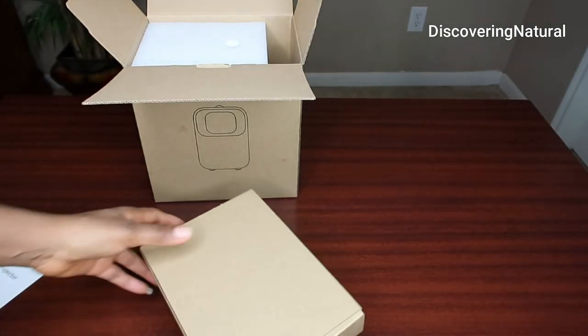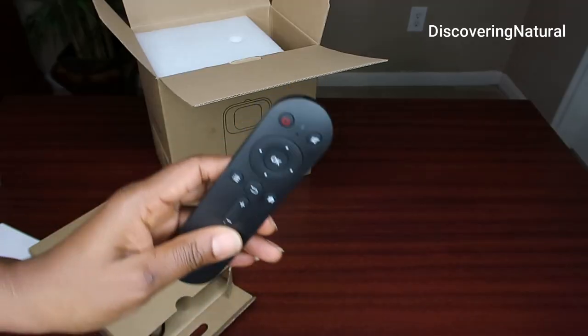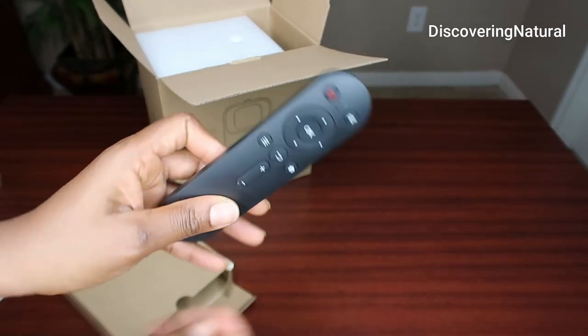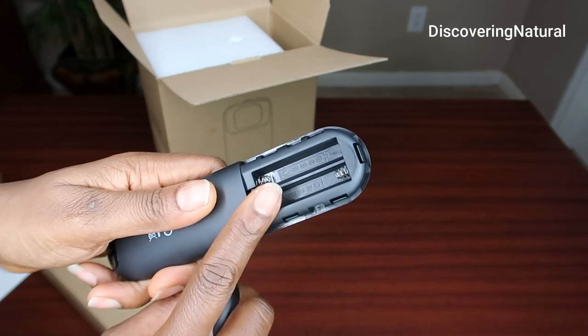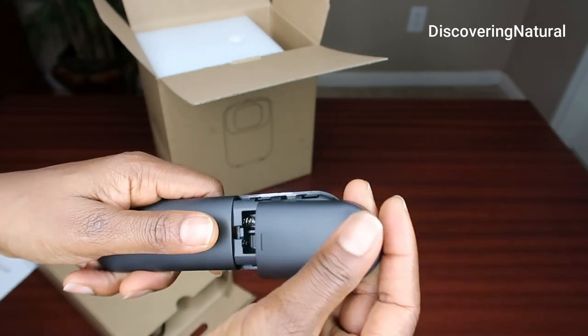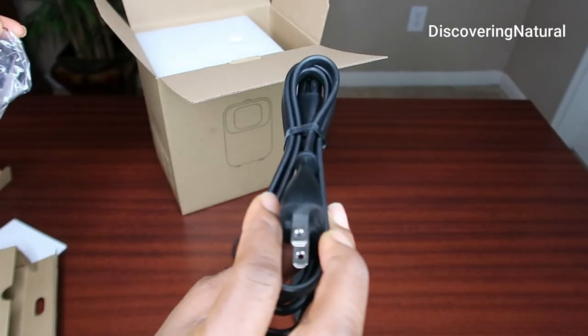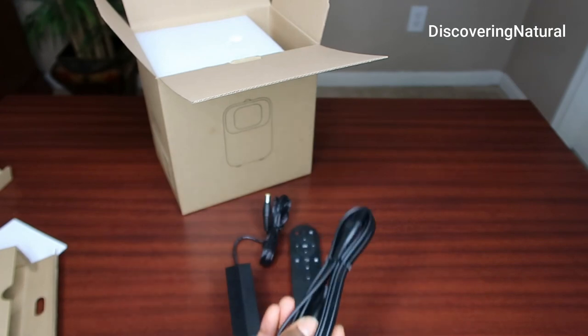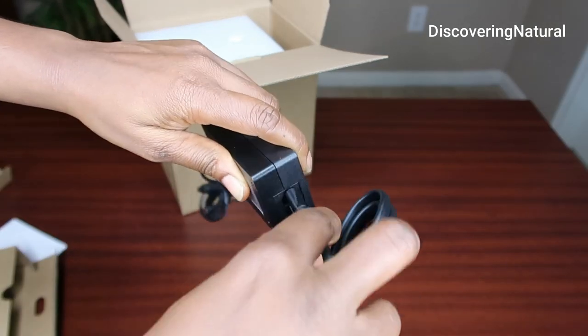Here are the accessories that come with the package. We have the remote control — you're going to need batteries for that, specifically triple-A batteries. You also have the adapter and the cord that goes with it.